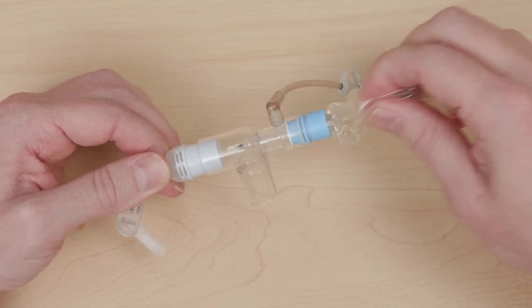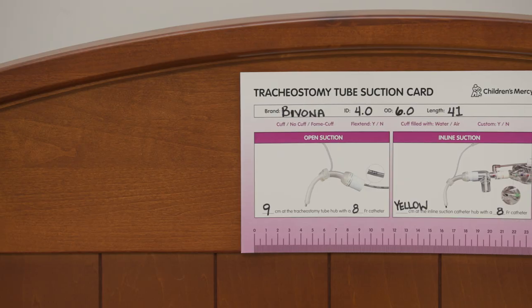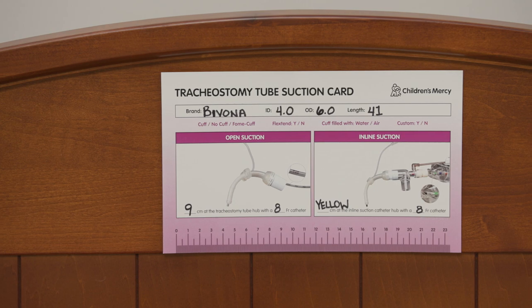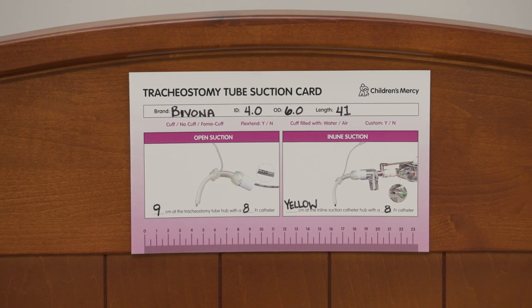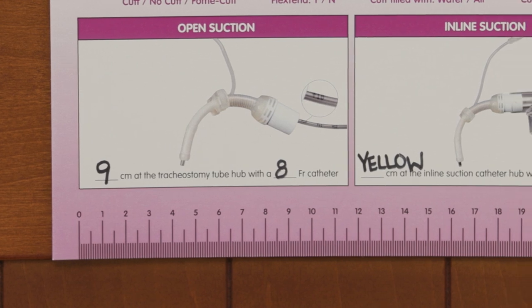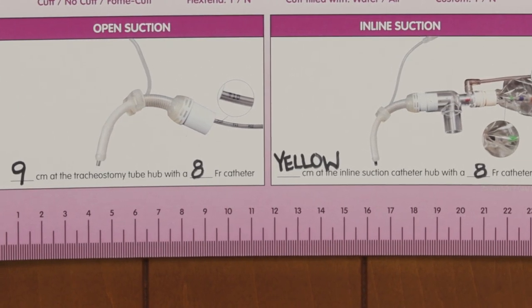For inline suctioning, note the number or color at the hub of the suction catheter. Fill out the tracheostomy tube suction card and place it in a readily visible spot. If your catheter does not have number markings, you can use the ruler on the tracheostomy tube suction card to measure your suction depth.